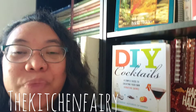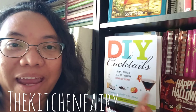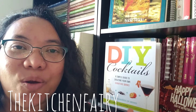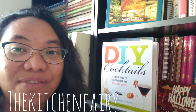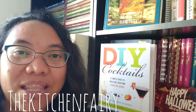At first I was gonna try a recipe from this book — I won this book some years back on a cooking contest or recipe challenge — but it requires a lot of ingredients that I don't have.